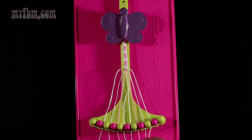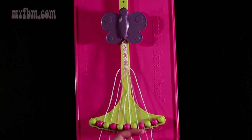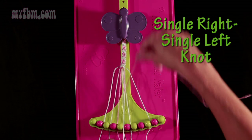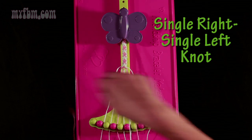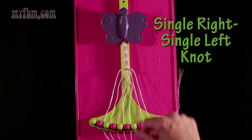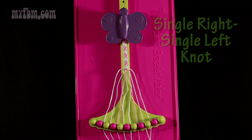Step 12: you're going to take the pink string from slot 7 and make a single right, single left-hand knot with string number 8. Make your regular 4, pull through once, then make your backwards 4, pull through one time. White string in slot 8, pink string into slot 7.